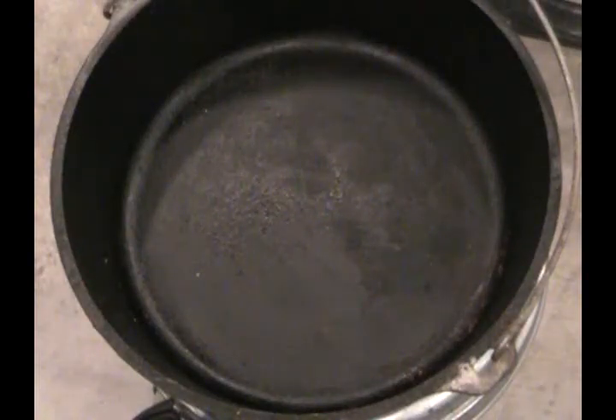One final note: as the cook, you're responsible for the condition of your Dutch oven when you're done. Look at this — very clean. All I did was wipe that thing out with a paper towel.